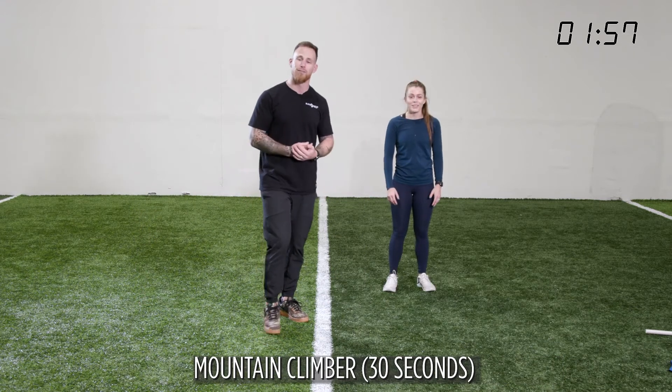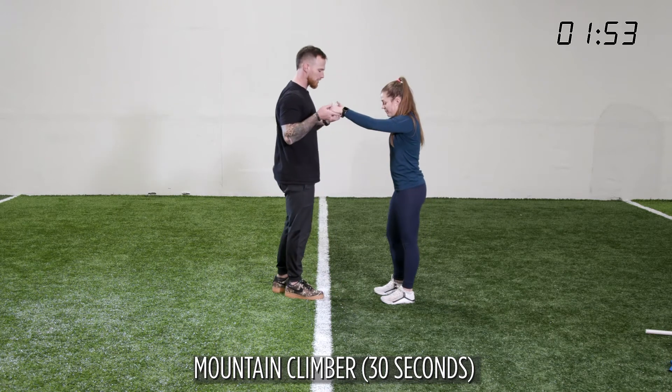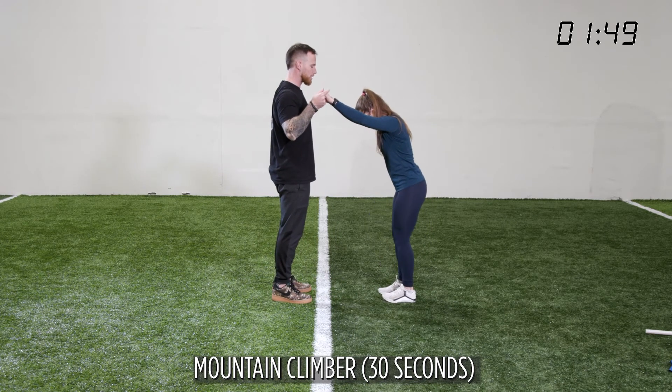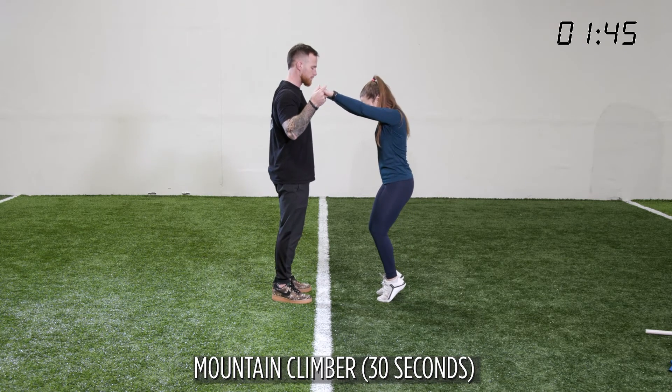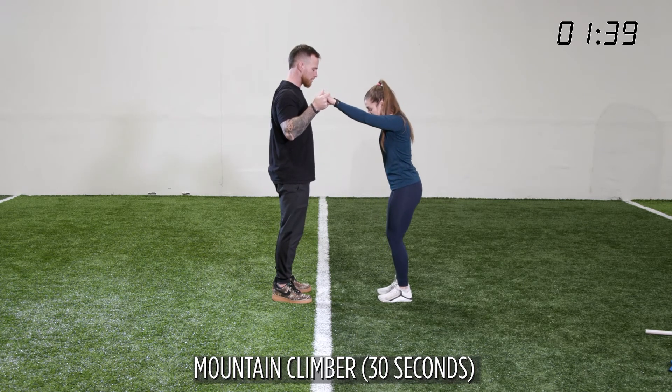Last but not least is our calf raises. She's going to slightly bend her legs and go all the way up through her toes. Try to stay vertical — don't rock your knees too far forward. All the way up into the calf. Push through that big toe and rest.